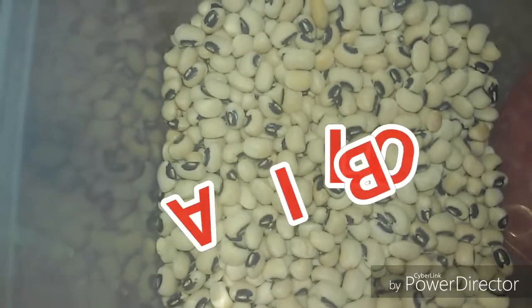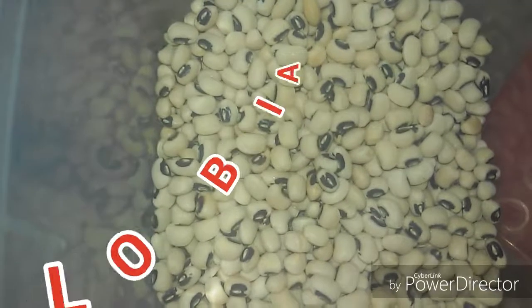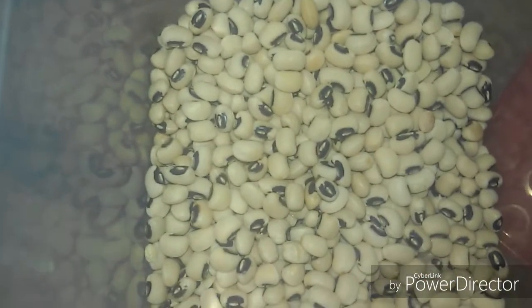Assalamu alaikum, hi everyone. Today we'll cook one of the nice protein dishes. It is the black-eyed bean.